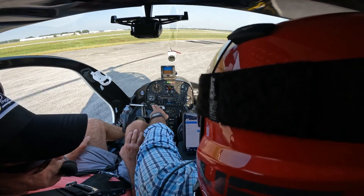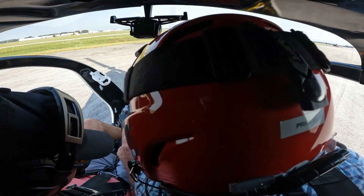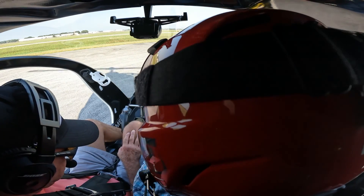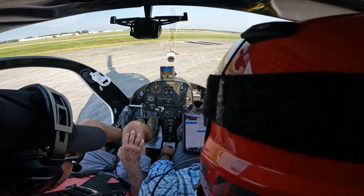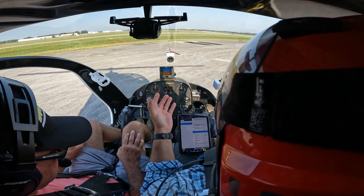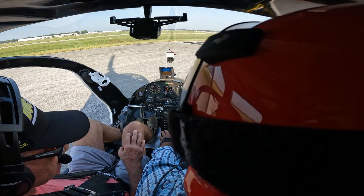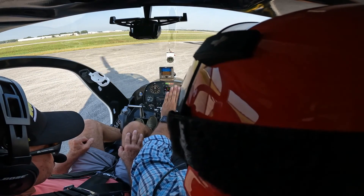At this point we're just waiting for our water temperatures to come up. This is our FADEC display, the legacy display for the 162Fs. I like to keep that on water temperature — this is in degrees Fahrenheit. There are two water sensor probes. As the water temperature comes up, we're going to check that temperature comes up to about 170 degrees Fahrenheit, then it cools back down.